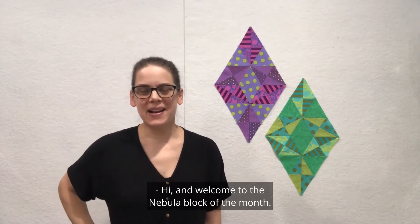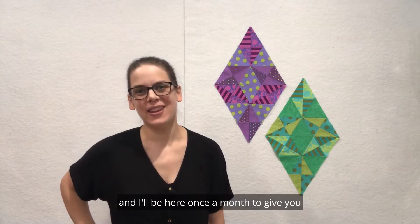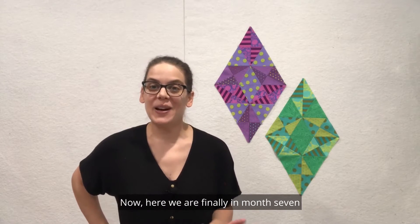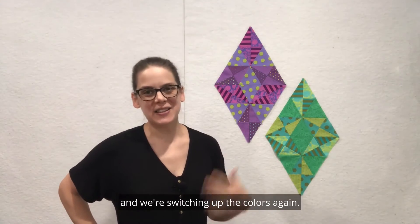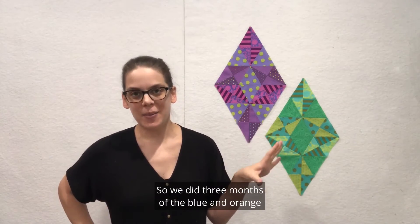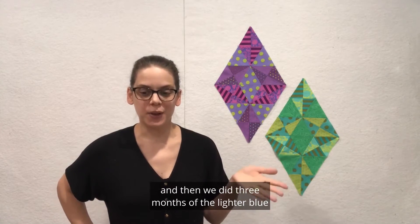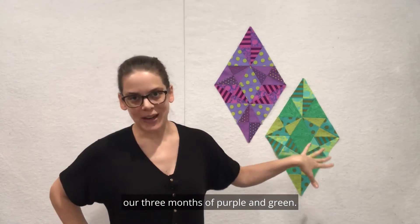Hi and welcome to the Nebula Block of the Month. I'm Julie Herman of Jaybird Quilts and I'll be here once a month to give you an overview of the blocks for each month. Here we are finally in month seven and we're switching up the colors again. We did three months of blue and orange, then three months of lighter blue and pink, and now we're beginning our three months of purple and green.